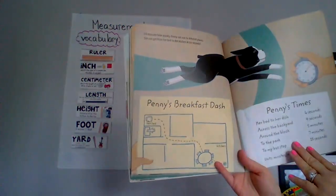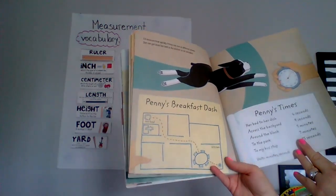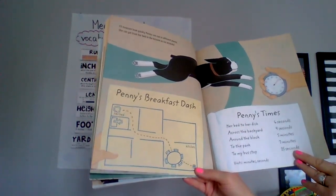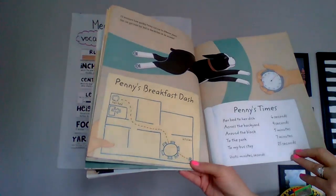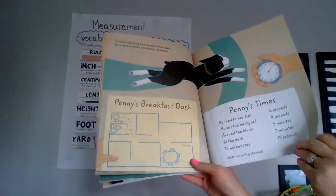I'll measure how quickly Penny can run to different places. She can get from her bed to the kitchen in 6 seconds. Penny's times: her bed to her dish, 6 seconds; across the backyard, 4 seconds; around the block, 5 minutes; to the park, 7 minutes; to my bus stop, 15 seconds. Units: minutes, seconds.